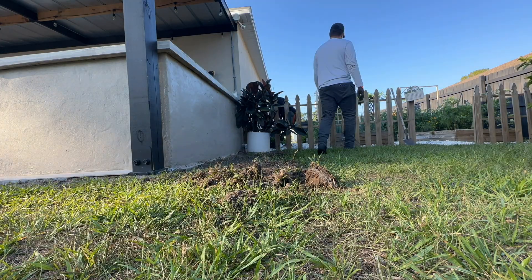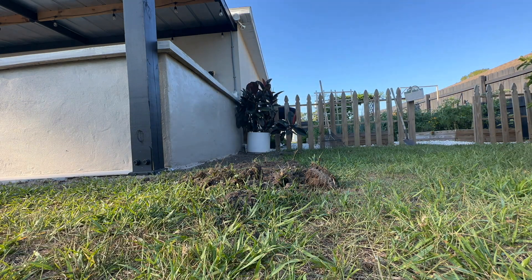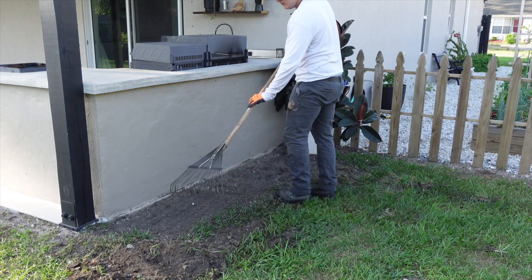Since the blocks are going directly on the soil, we raked the entire area to ensure we had a nice leveled surface to work on. This step will facilitate the rest of the project and make installation a lot easier.